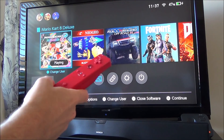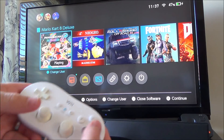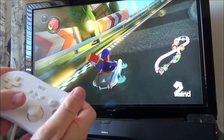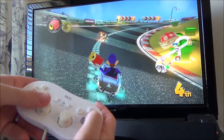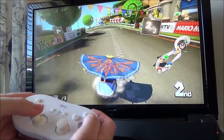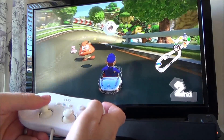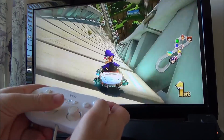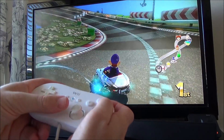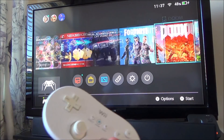Let's plug in the Classic Controller to see if we have any luck, because that does have ZR and R. We don't have to sync it up again — just plug it in. Now this has full control, and we've got the right analogue stick as well. And although there's no vibration motor in the Classic Controller itself, you can hear the vibration coming from the Wiimote. The right analogue stick is working perfectly.